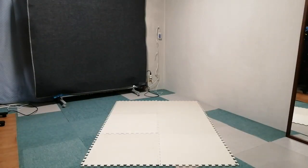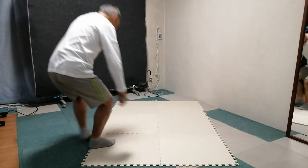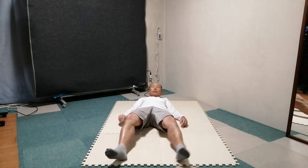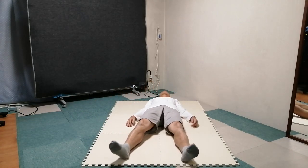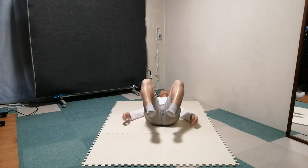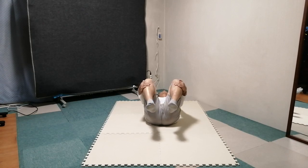Lie on the back. Feel the contact with the floor. Lift legs from the floor and, with hands, hold lower legs near the kneecap. Slowly open and close knees and heels alternately.